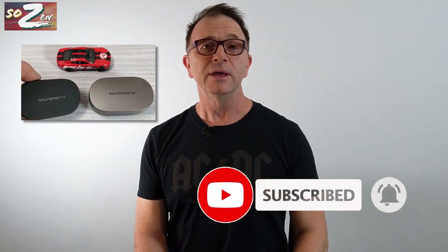I'm going to go over an unboxing, their feature set, latency, max volume, the sound quality, and where these rank in my Mic Series playlist. Whether you're new to my channel or a regular, thanks for watching.